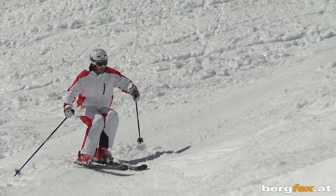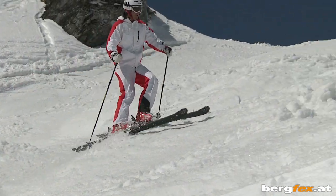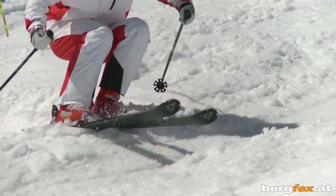The best way to start is to cross the moguls diagonally. When you reach one, bend your knees and then straighten up again as you come out of it.